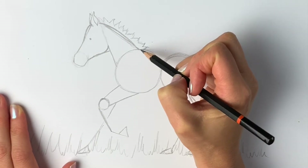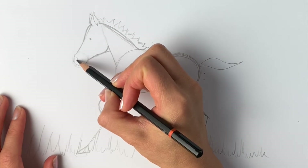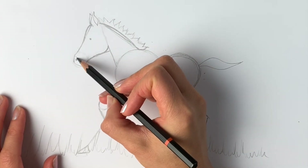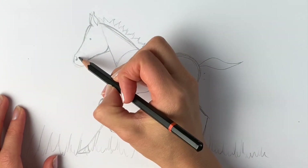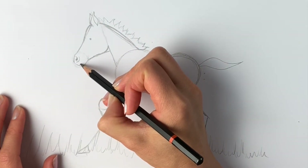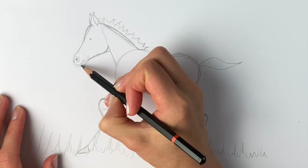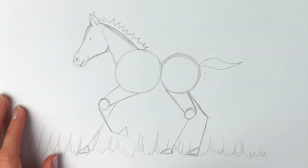Next we're going to go back to the nose. If you can imagine an apostrophe — that kind of apostrophe shape — that's what the nostril is going to be like. Then another line coming around underneath it. We're going to do the mouth and it comes around like this. This particular little foal's got its tongue sticking out, so I just drew a little tongue just there.